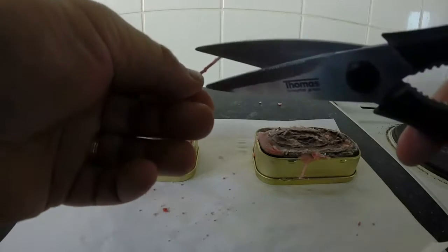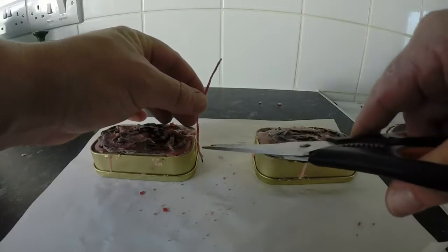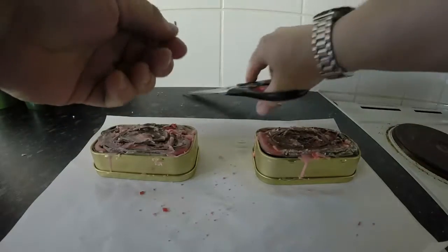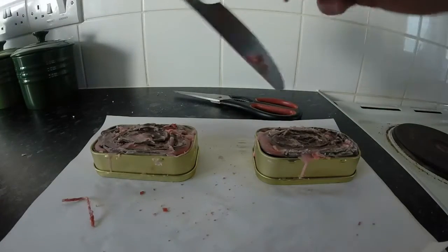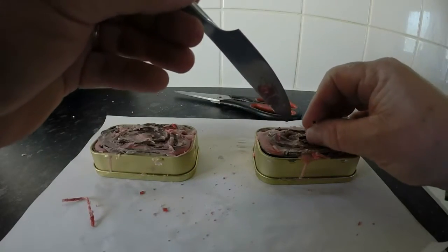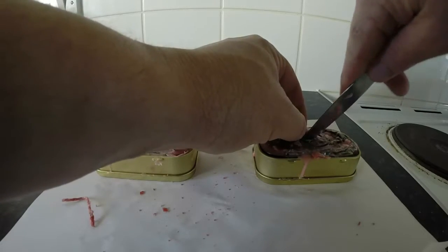So, wick of the candle — what I'm going to try and do is look at the depth of the tin, and it works out pretty much in half. A knife will do; just go into the bottom, make a little opening, and insert your wick as so. You can do the other one the same way.